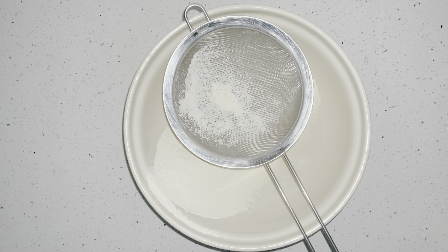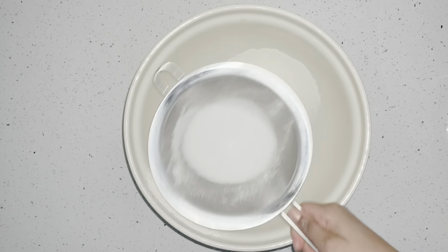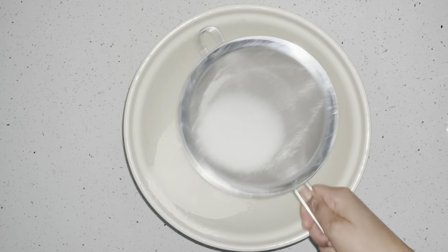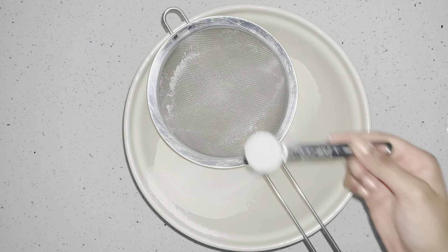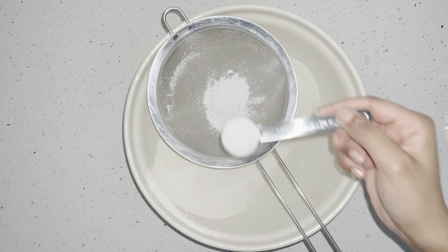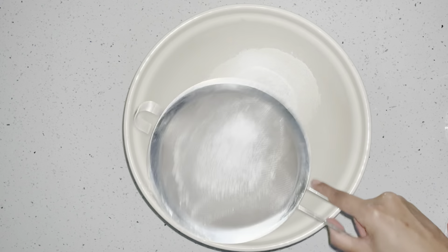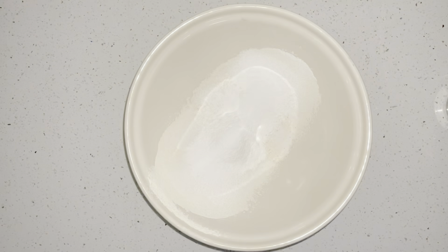Now our flour is done. I'm going to get half a cup of sugar and sift that through, and then two tablespoons of baking powder and sift that through as well. I couldn't find my big tablespoon so I'm using a teaspoon and literally doing it four times.